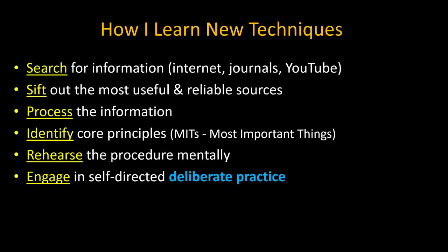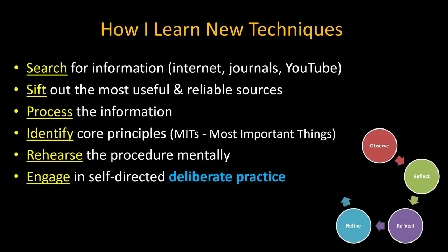With every repetition of the procedure, I use the principles of deliberate practice, which means being very observant of every step and its outcome, and taking time at the end to reflect on what went well and not so well, and why. I then revisit my chosen learning resources to see if I missed anything, refine my processes as needed, and at the next attempt put any changes to the test, repeating the cycle.